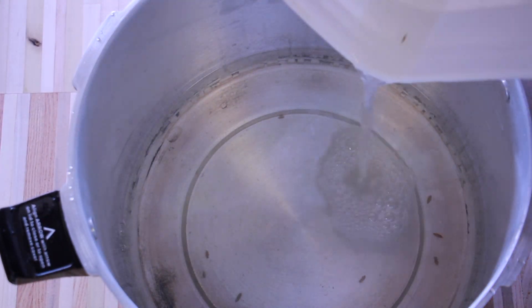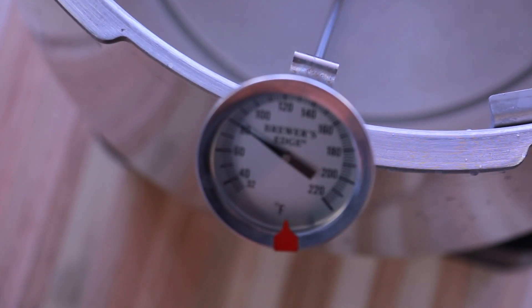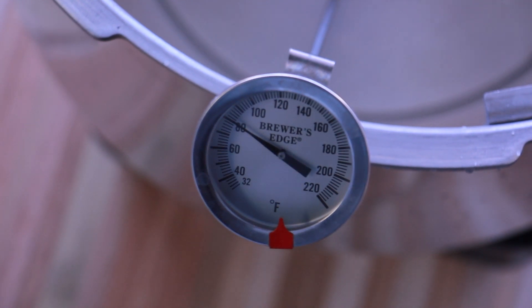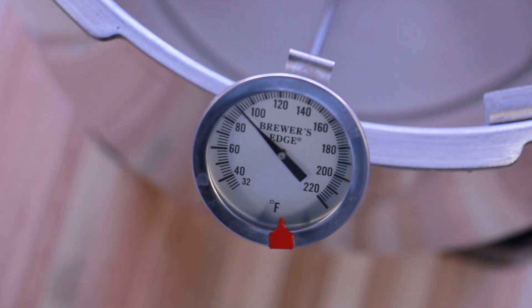The next step is to heat up water to no greater than 170 degrees, and you're going to want to heat enough water to cover your rye grain by about three to four inches. You want to have a pretty good cover of water on top of your rye grain. I ended up heating to just below 160 for mine.